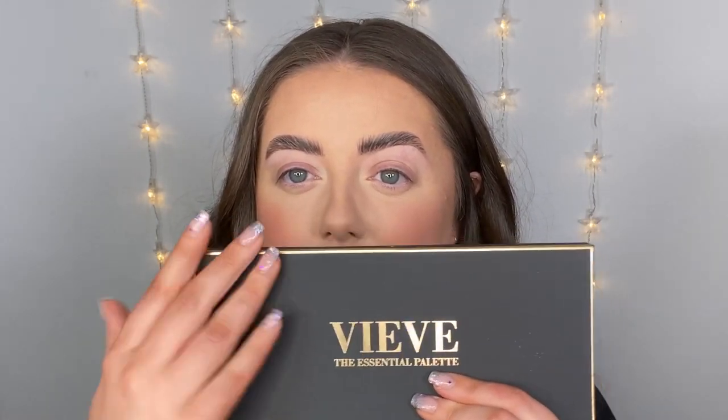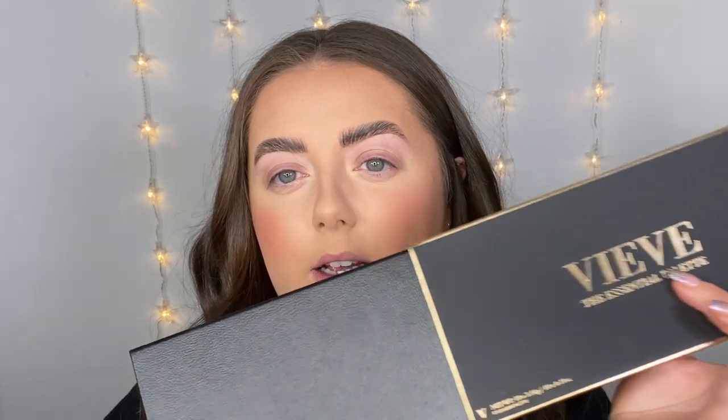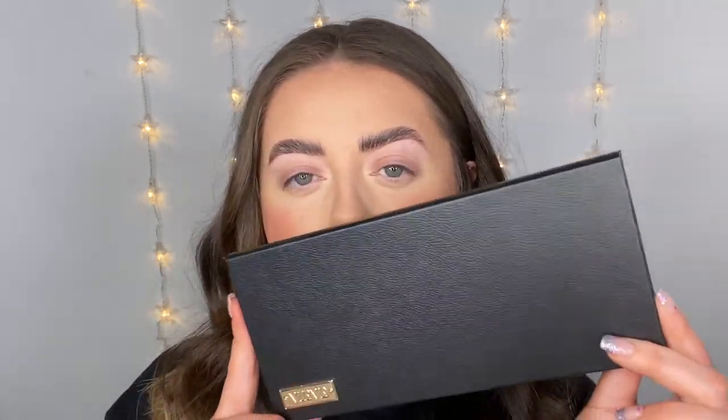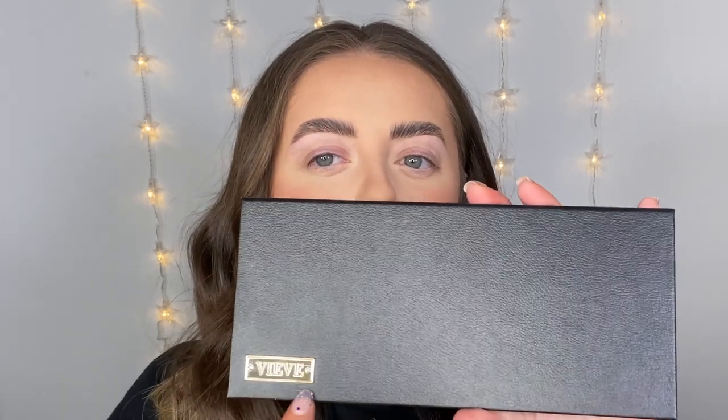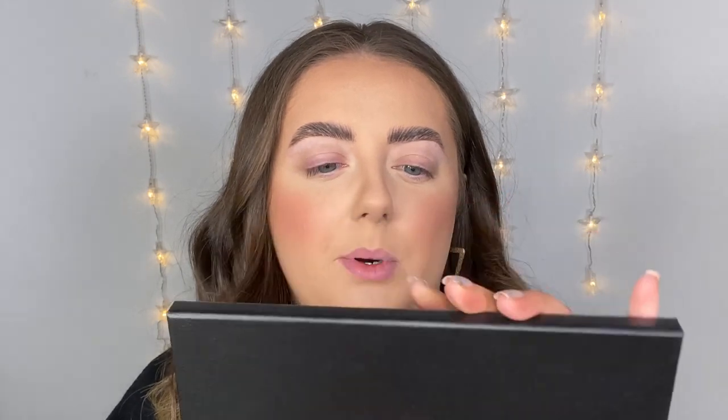I'm sure you've all seen it already, but here is the eyeshadow palette — it is called the Essential Palette. I love this packaging, I love the black and gold, I feel like it's just very chic. I like the little cardboard sleeve that the palette comes in, and then the actual palette has this sort of faux leather feel. It feels quite heavy duty, quite luxurious, with a little gold branding on the bottom.